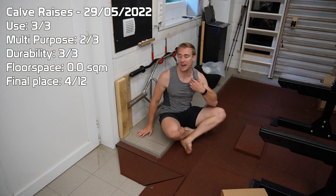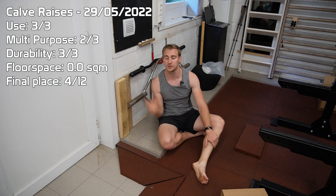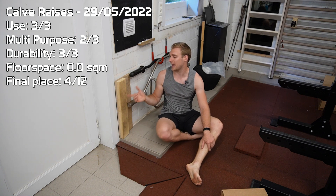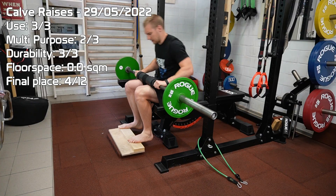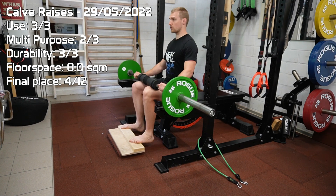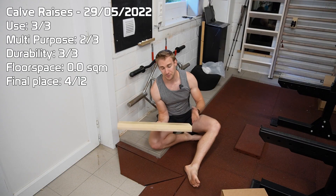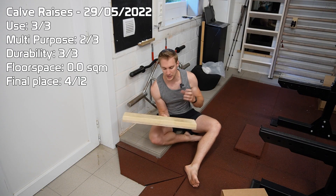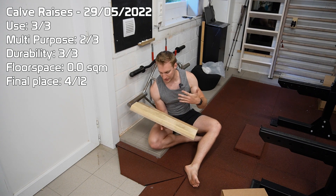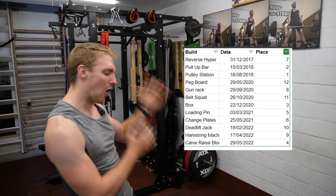Another thing I thought was going to be a quick build that I probably wouldn't use much was this block here. It's just a calf raise block — nothing fancy, just a piece of wood on a piece of plywood. But it's just so handy if you need that extra step when doing squats, calf raises, or whatever you're going to do.